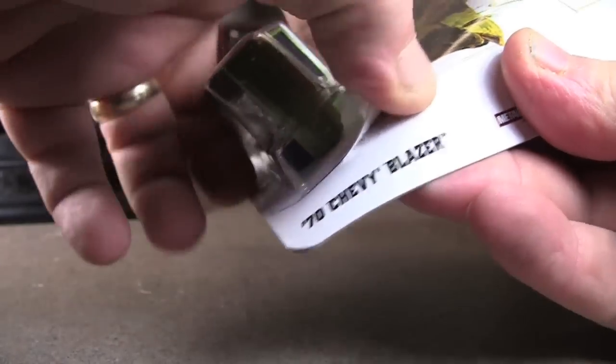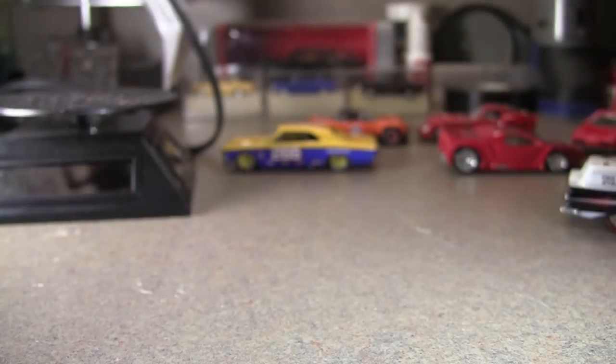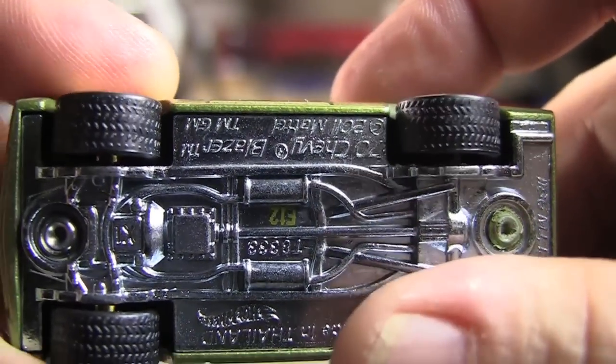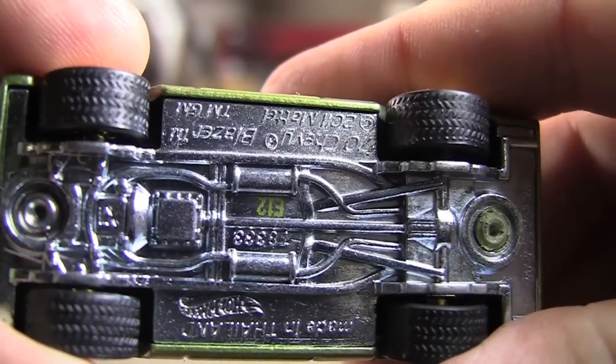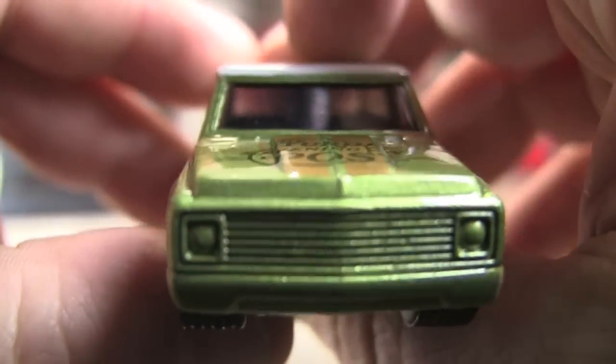Today it's getting cracked open. Hopefully it doesn't get scratched. As with all the other ones this afternoon, it's got a metal chassis and rubber tires with tread. Pretty heavy one too. Now, if you're into detail, it's going to be kind of disappointing.